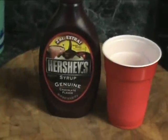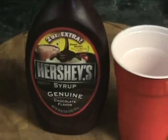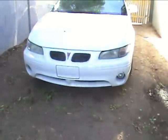To set up this prank, you will need half a cup of milk and some chocolate syrup. First, find a car. If it belongs to someone you know, then you're good to go.